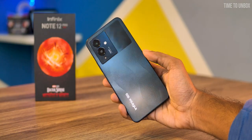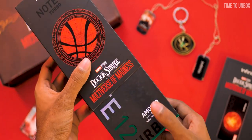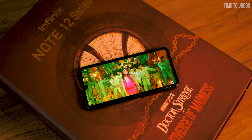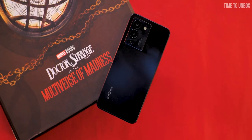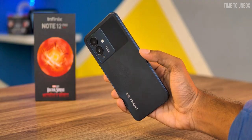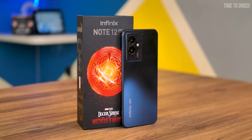Hey, what's up guys, hope you are doing great. Infinix has been launching their 12 series phones recently. They already launched the 12 Turbo with a decent spec-to-price ratio. Also they tied up with Marvel and released a Doctor Strange edition. I believe all the 12 series are going to be in Doctor Strange edition. Now they are launching two more phones — the Note 12 and the Note 12 Pro. In this video, let's unbox and do a quick review of the Infinix Note 12 Pro.